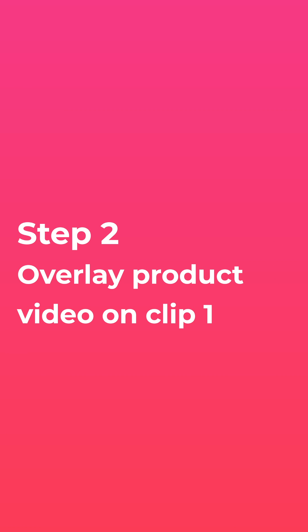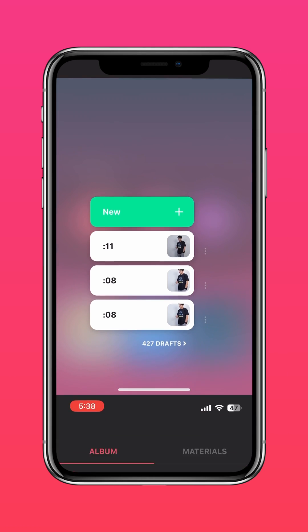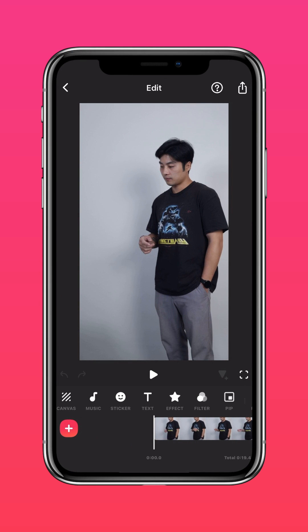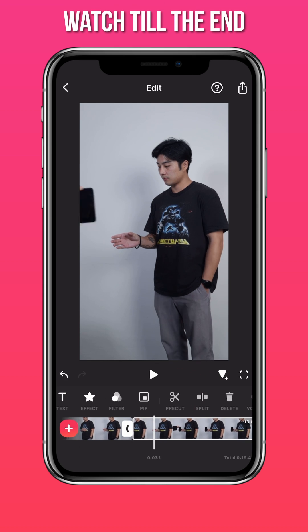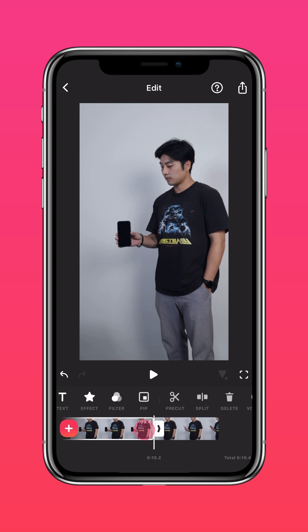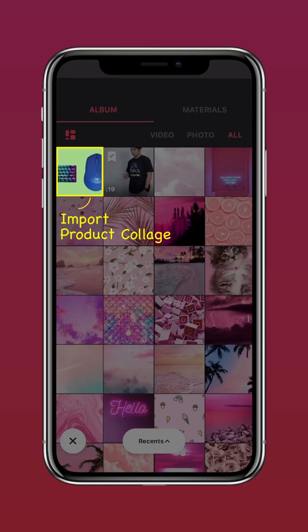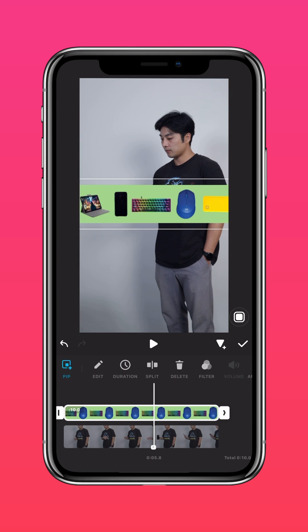Step 2: Overlay the product video on Clip 1. Import the swiping video. Tap Split at the point where you grab the product, and delete the part you don't need. Tap PIP, import the product collage, then extend the clip and adjust the size accordingly.